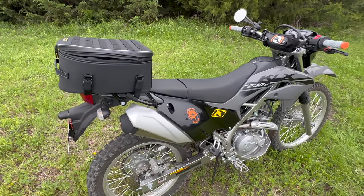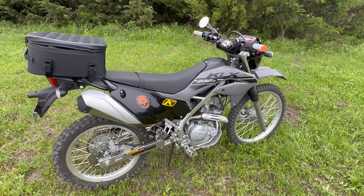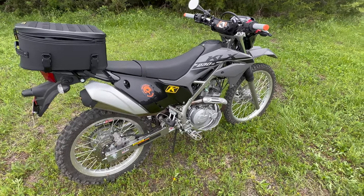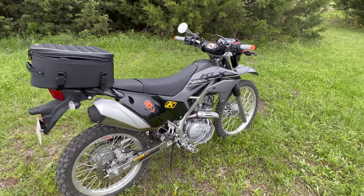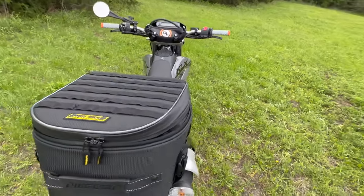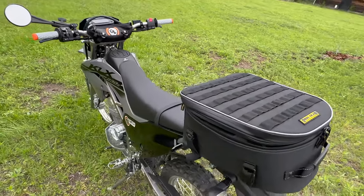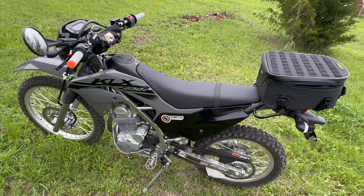If you have followed my channel, you know that I usually modify the exhaust system. But since my Trident is rather loud and my little Kawasaki Z125 is rather loud, I decided for the moment to leave the exhaust completely stock. It is not the greatest sound in the world, but it is not that bad either.